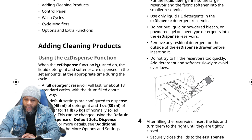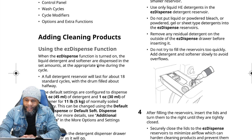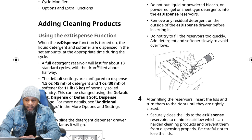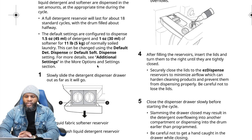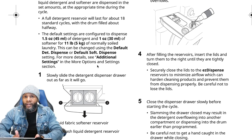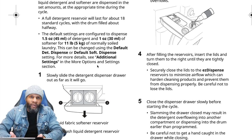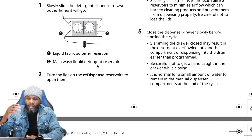Remove any residual detergent on the outside of the easy dispenser drawer before inserting. Do not fill the reservoirs too quickly — add detergent and softener slowly to avoid overflow. If you overflow it, the machine may think there's already enough and not dispense. You almost have to think like the computer to operate these machines properly — you don't want to throw the sensors off because the machine only does what you program it to do.